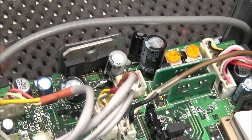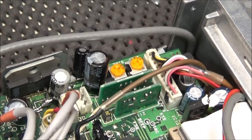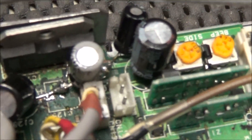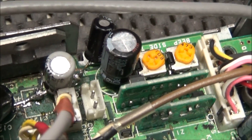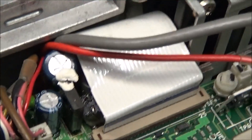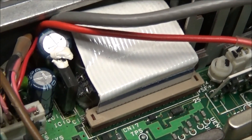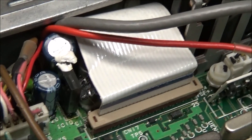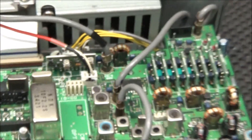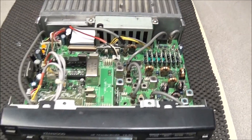Somebody went in and replaced all the surface mount caps on this one with through-hole parts. You can see how it's bodged in — solder leads everywhere, leads hanging off the side of the board, wrapping around, going to the bottom side. There have been some capacitors replaced in the back under the flat flex cable, and there are a couple of capacitors turned upside down and glued to the board. We want to pull all this apart, pull all those caps out, and see if we can find out what's going on.